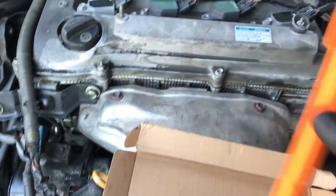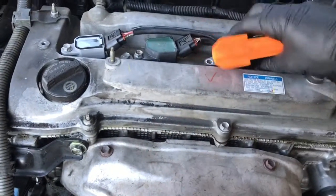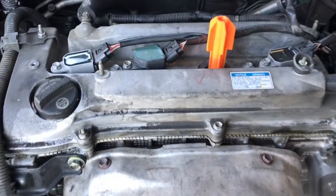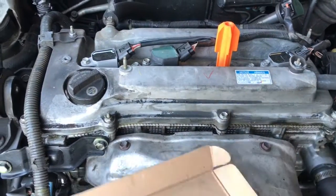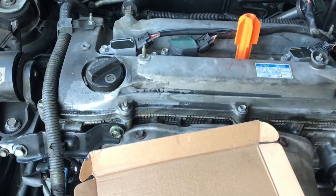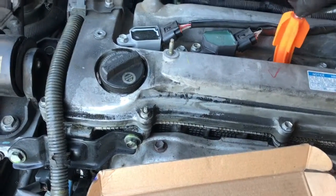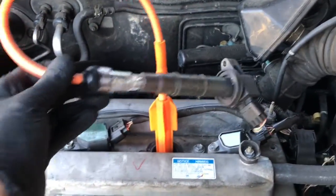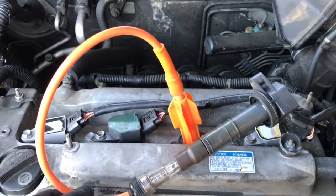So if I suspect that there's no spark at all coming out of a coil, I'll verify it with a spark tester. You'll just install it down in the tube seal, then the spark tester will plug into this adapter, and once you get this adapter plugged in, you'll plug the other end into the ignition coil itself. Then you'll crank the car or start the car, and you'll check the light for spark.